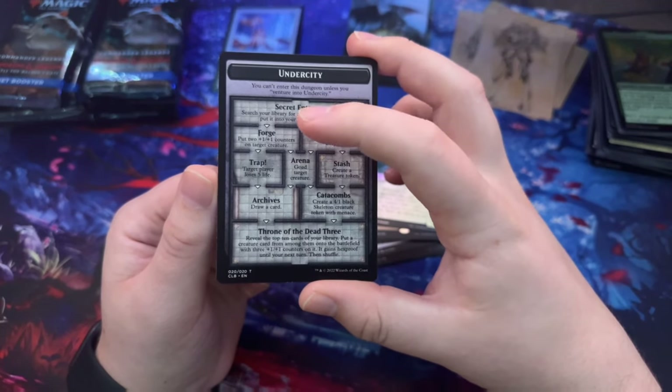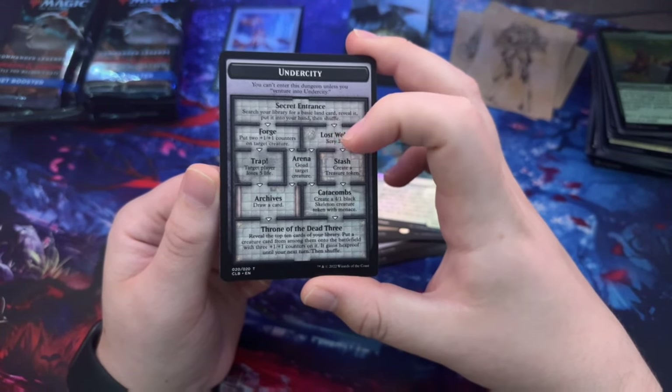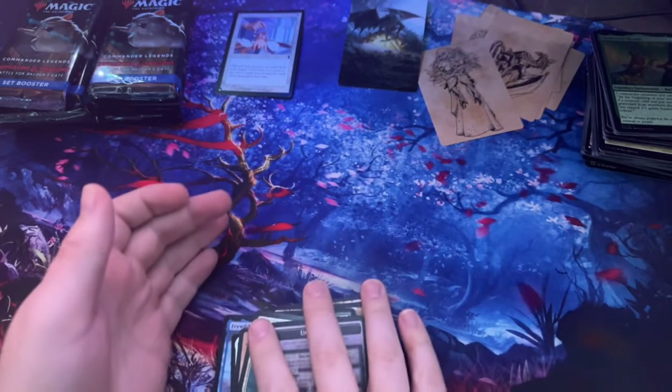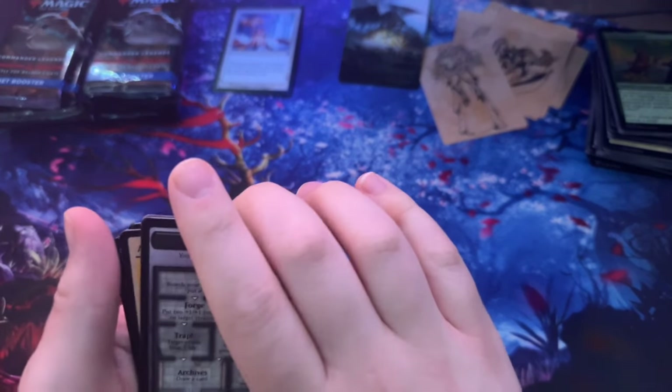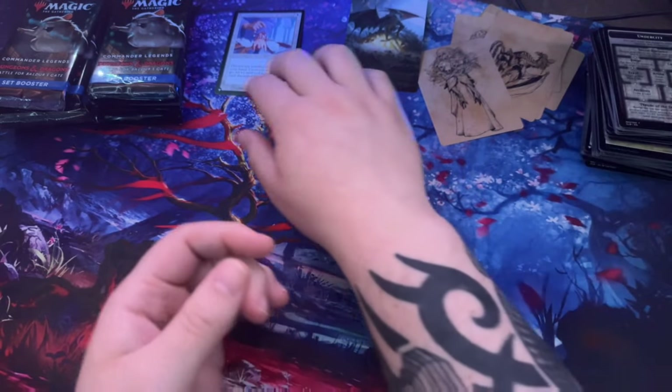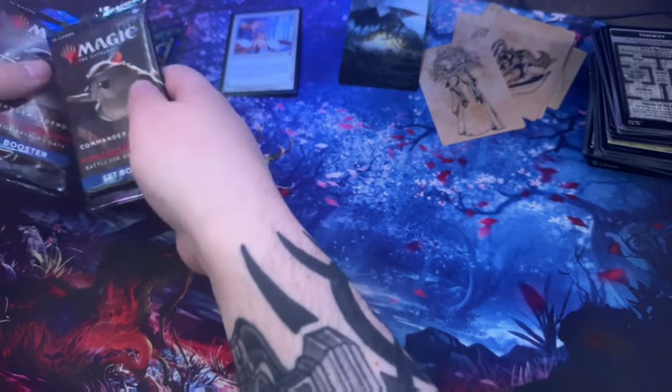So you can choose different paths — Secret Entrance, Searcher's Library, and then from there Forge, Lost Well, Trap Arena. I don't know if you roll for these but it might say more on the Undercity card. That pile's getting a little big — we still have a lot more to go.